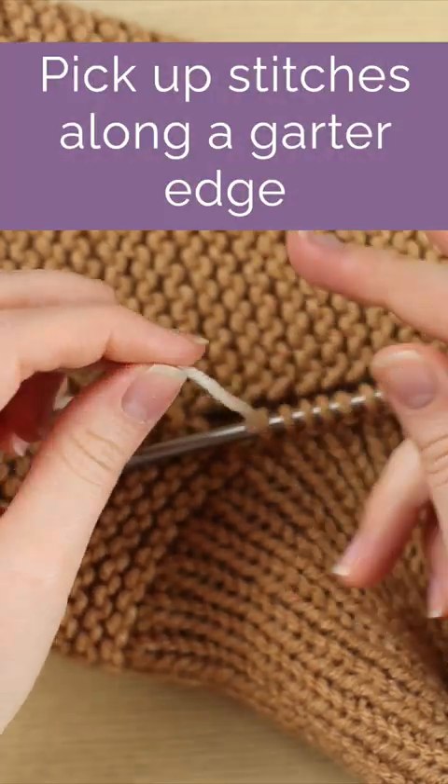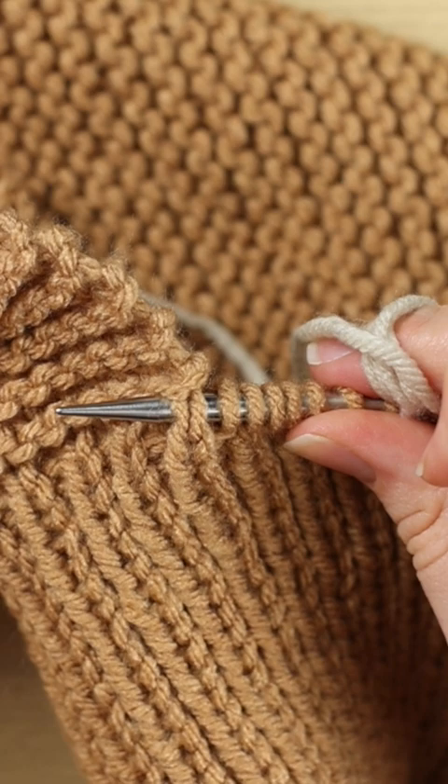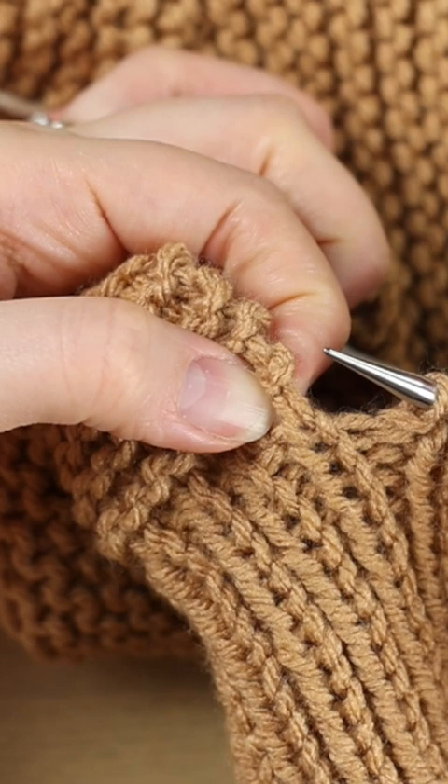I'm going to wrap the new yarn around my finger to tension it. I'm going to pick up a stitch underneath every garter ridge. There's a full stitch on the edge which creates a V. Do you see the V right here? Separate that V — both legs of it — on the edge.